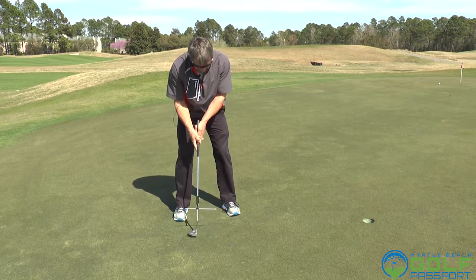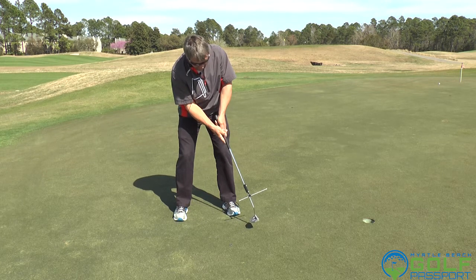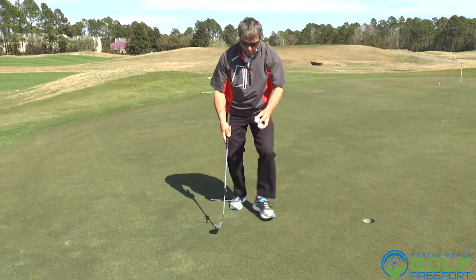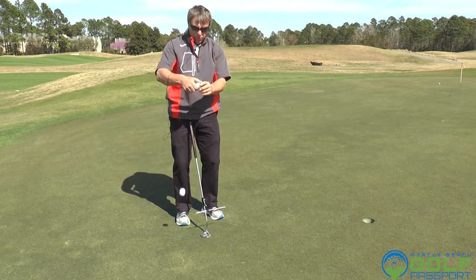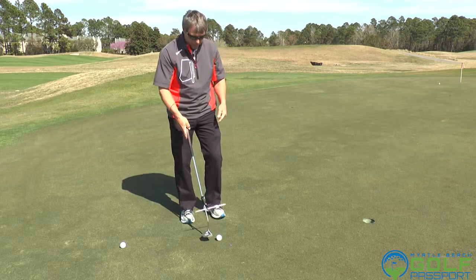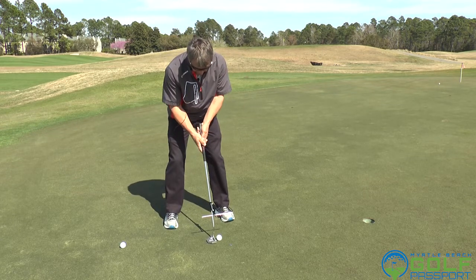As we're coming through, a little bit of release right here is bringing that club more up, and you can see how that ball tends to roll end over end. The more you can get it rolling like this, the more control you'll have, because it gets on top of the Bermuda and gets it tracking down the line versus getting side spin or back spin.